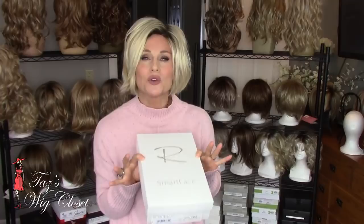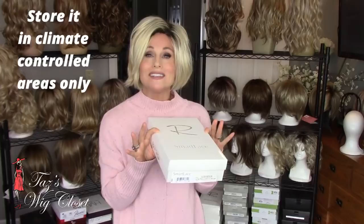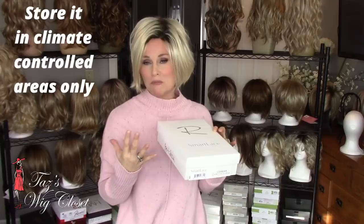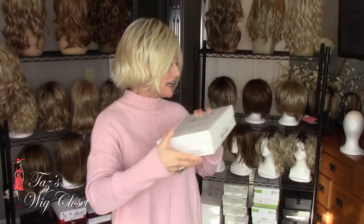You want to make sure that you store it in a cool, dry place. Avoid storing it in the attic where temperatures can reach very high and very low, and it can be very moist. You also want to avoid storing it in the garage — anywhere that's not climate controlled, you should avoid storing your wig there. What I do is typically just set it right underneath my wig stand, and it's ready to go for next time.